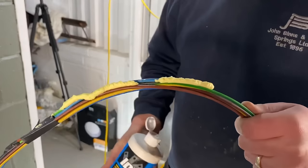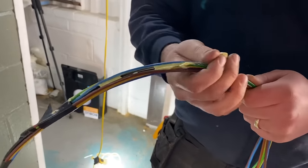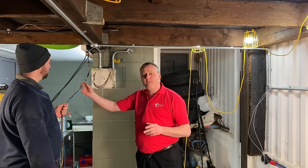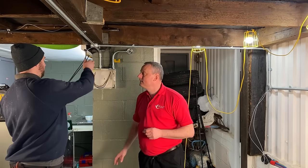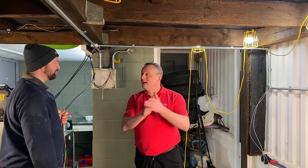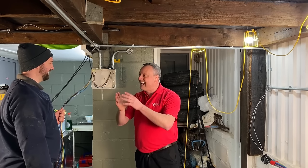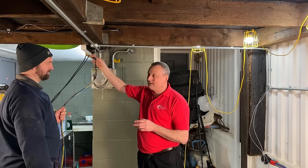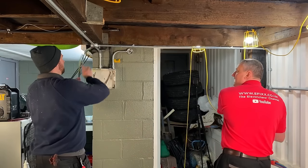That sticky substance is Yellow 77 lubricant — we've reviewed it on the channel before and I'll leave a link above. It makes pulling through much easier. There's a clever tip here: Rick hasn't applied the Yellow 77 at the very top end near the tab, only further down where the cables are — that's so the tape tab stays easy to grip and remove with dry hands when you reach the end.